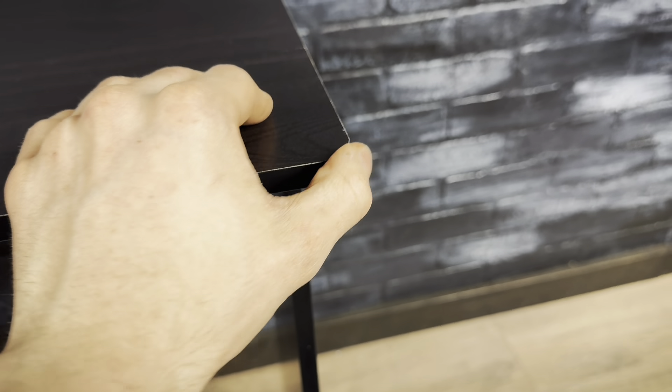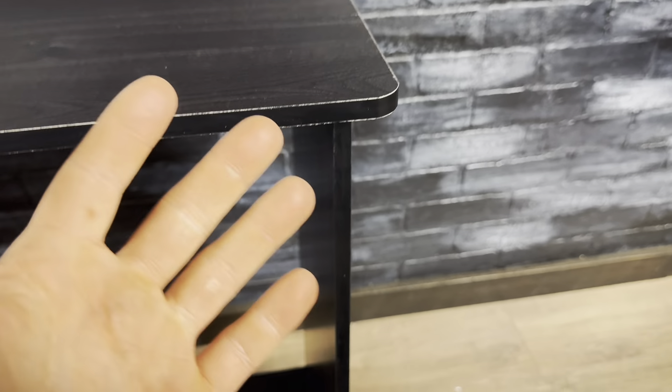There's this support piece right under the top, and that gives it a lot more support in the center. It has rounded corners, so you're not just going to jab yourself if you bump into it.